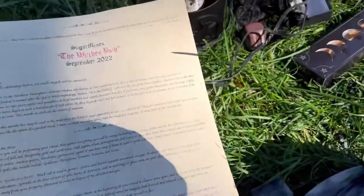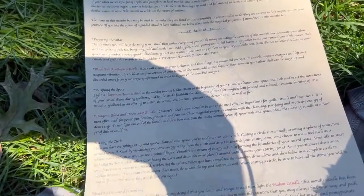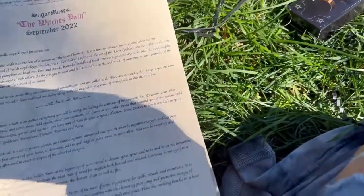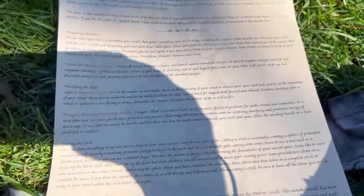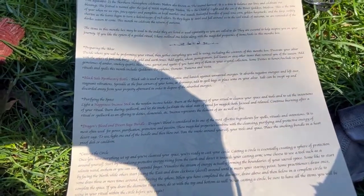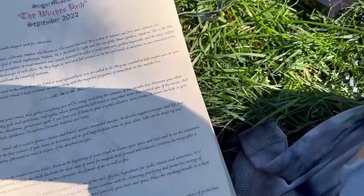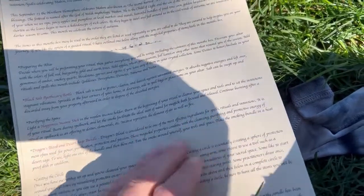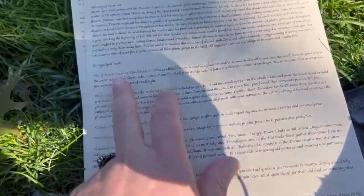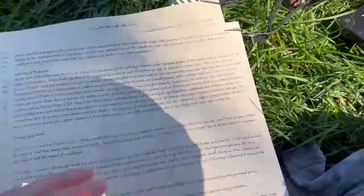So we got the Dragon's Blood and Desert Sage. Dragon's Blood is considered to be one of the most effective ingredients for spells, rituals, and intentions. It is most often used for purification, protection, and passion. These magical properties combine with the cleansing, purifying, and protective energy of Desert Sage. We know how to use it — you light it. It talks about casting a circle and invoking deity — energy spellwork. We have the set of Raven Cauldron Candle Holders. Absolutely gorgeous.